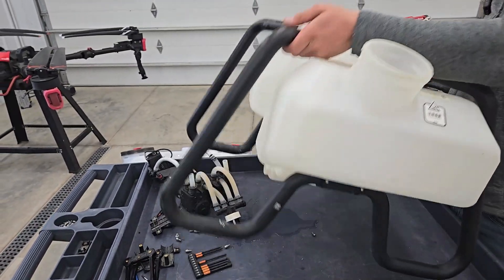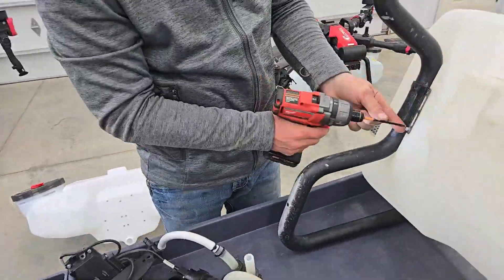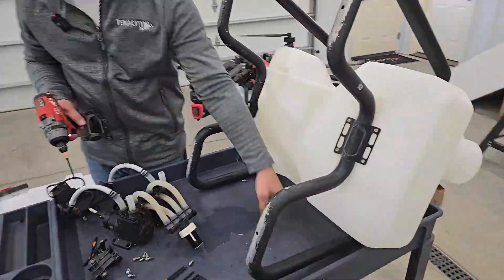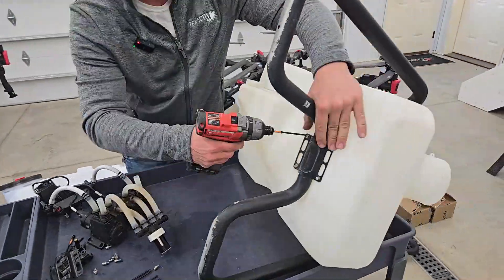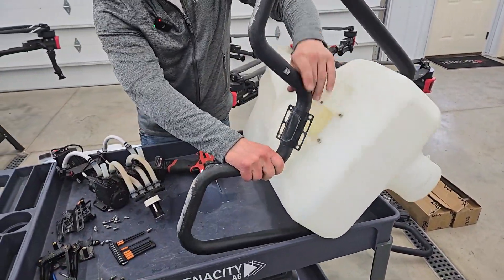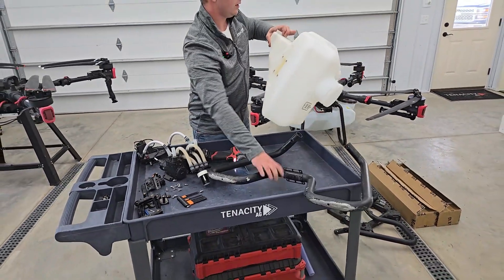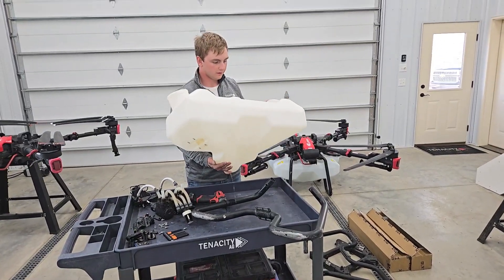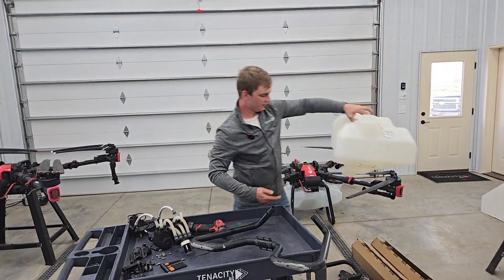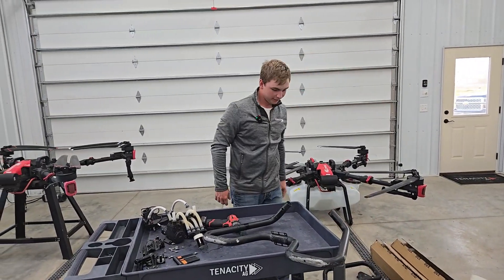And now I can flip the tank. We have a 50-liter tank — no holes, no nothing. I can set that off to the side and it can look pretty in our shop for a while.